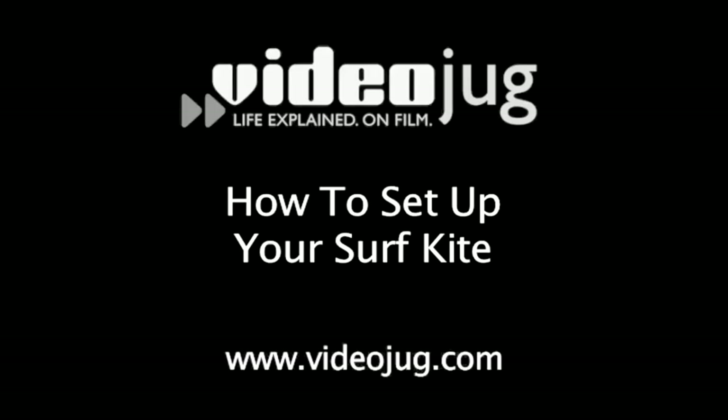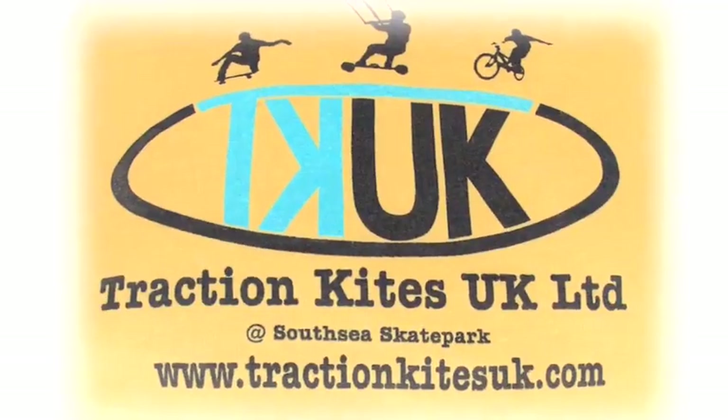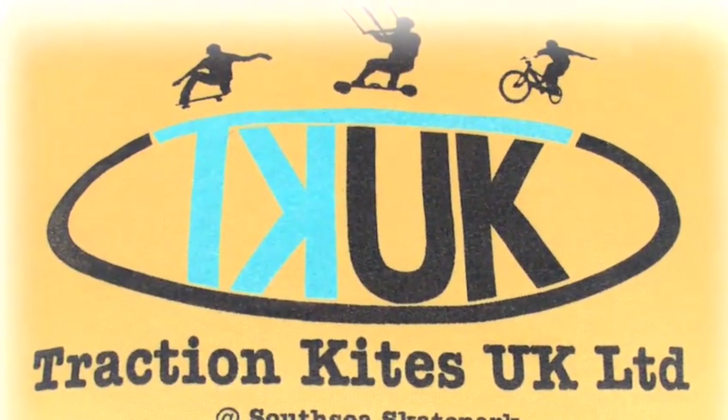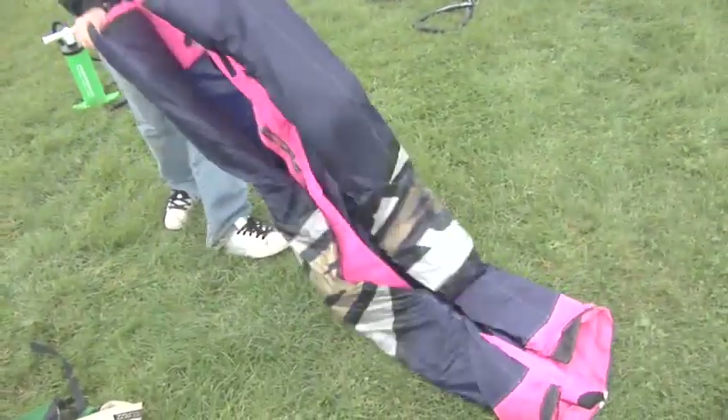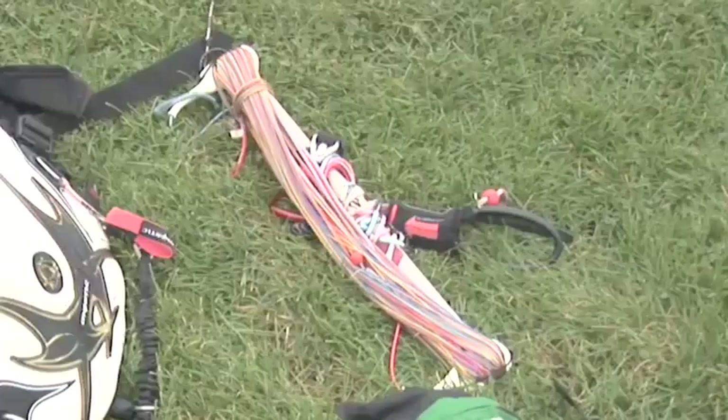How to set up your surf kite. Before you can get on the water you need to set up your kite correctly. With the help of Traction Kites UK we're going to show you how. You will need a kite surfing kite, a harness, a pump, lines and bar, and a knowledgeable friend.